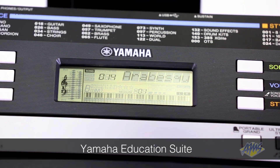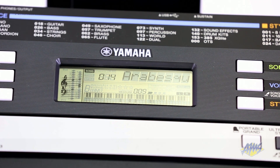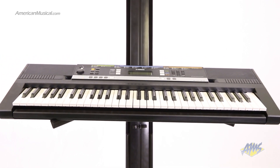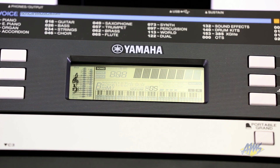The PSR-E243 also comes with the Yamaha Educational Suite. This three-step process is designed to teach you the 100 built-in songs. Using the display screen, the PSR-E243 will show you where to put your hands on the keyboard. You can learn songs at your own pace, one hand at a time. The keyboard will rate your progress as you learn.